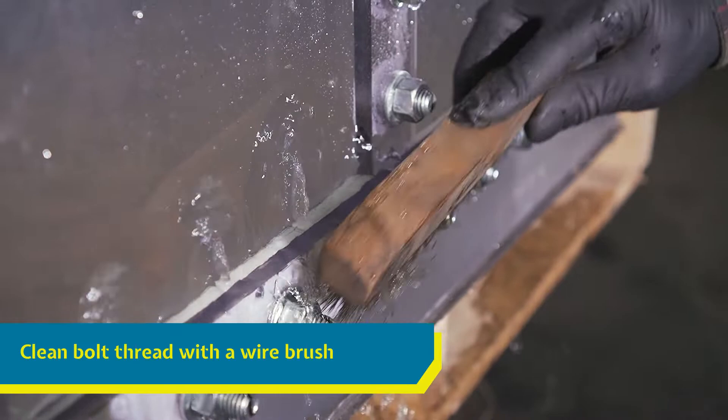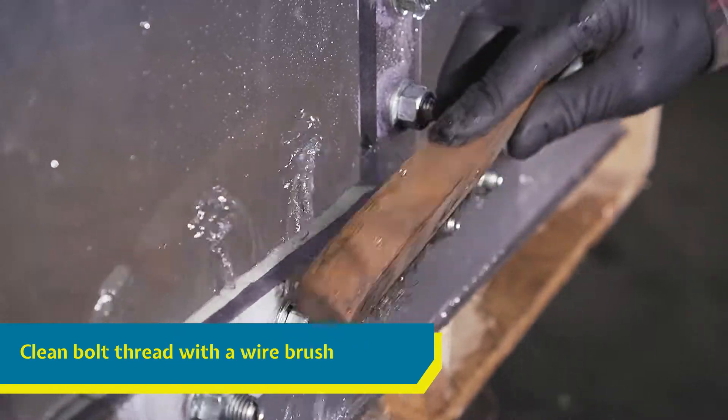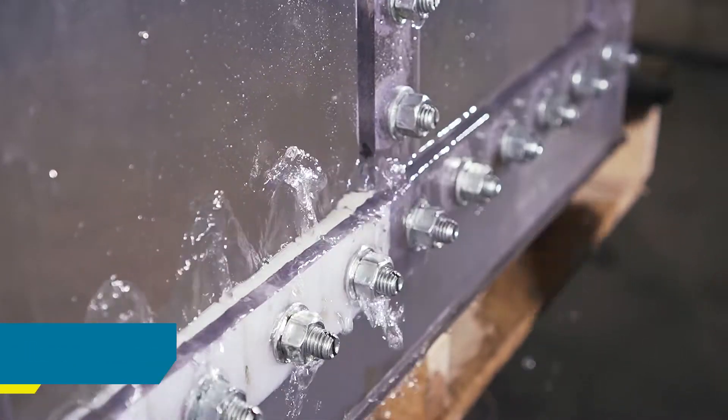The leaking bolt's threads need to be fairly clean to make a good seal. Using a wire brush, clean any excessive caulking from the exposed threads.